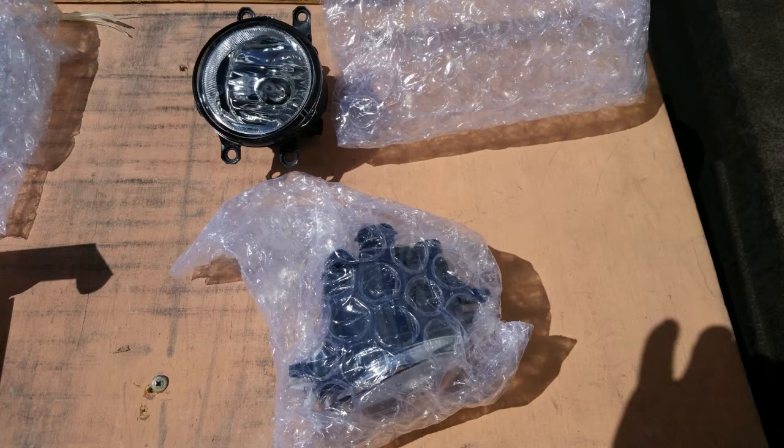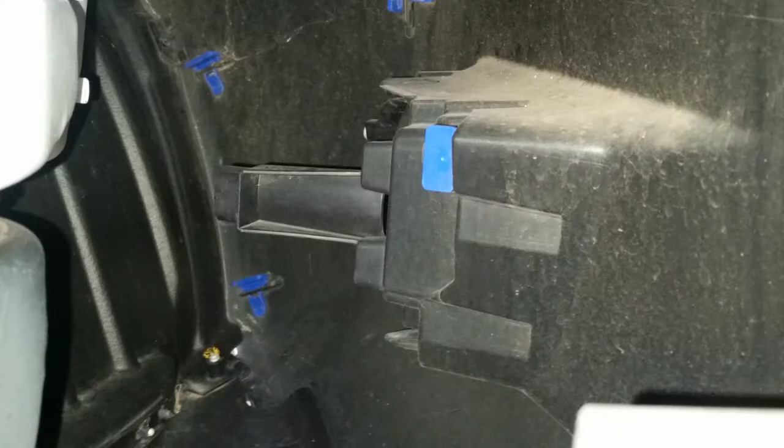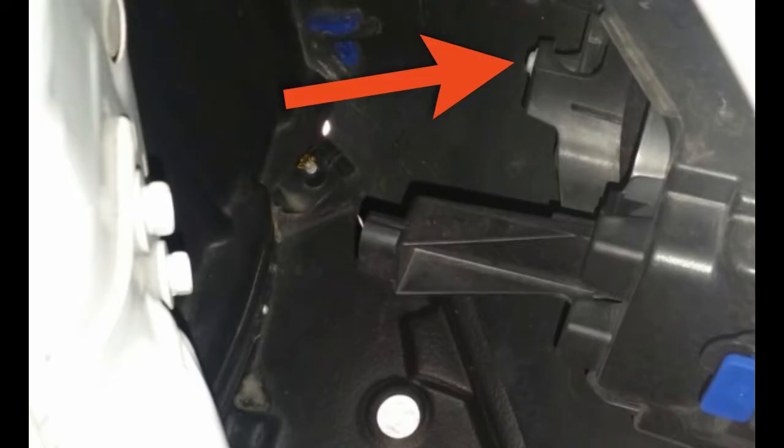To start, we established how the blanks would be removed and how the light housings would be installed. Looking into the space between the radiator and the grill, we could see the back of the blank and the bezel. The blue tab that you see here is what holds the bezel in place, and it just slides out of a hole in the slot on the back of the bezel. Don't lose this tab as it is not included in the kit.